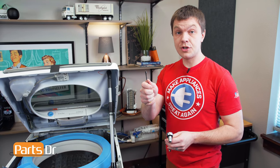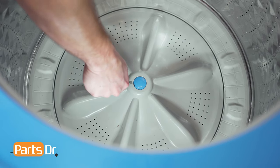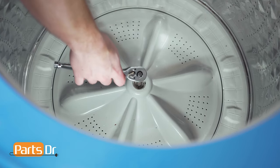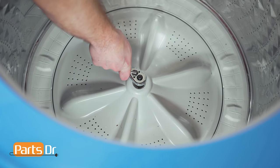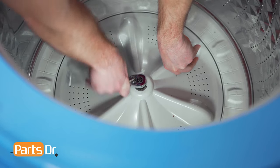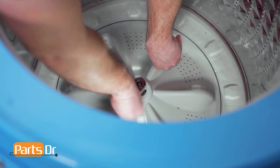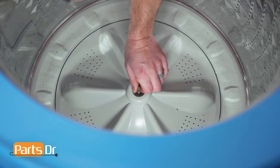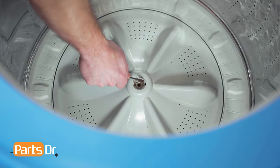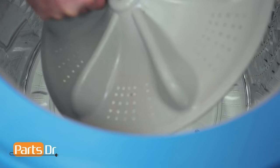Next, we'll remove the pulsator using a flat blade screwdriver and a 10mm socket. Remove the pulsator cap by inserting a flat blade screwdriver and prying up to remove. Now remove the bolt — if the pulsator spins, hold it in place with your other hand. With the bolt removed, insert your flat blade screwdriver into one of the slots and lift up to remove the pulsator.